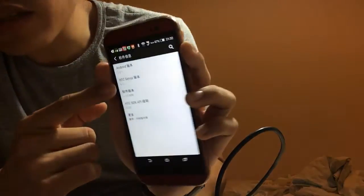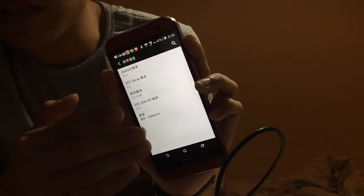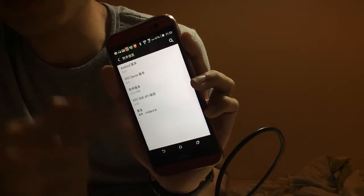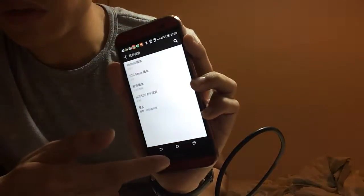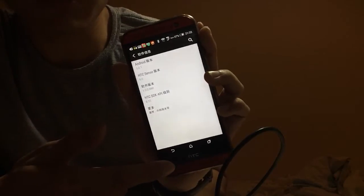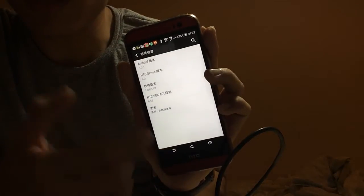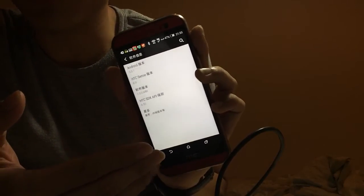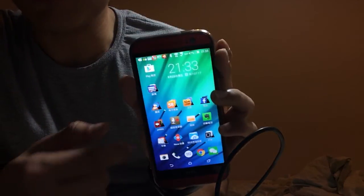Yes, it's HTC Sense 6. Although it's not the latest Sense 7, I think this is the most stable and smoothest ROM I've ever used for the HTC M8. The battery consumption is also very good. It also supports Qualcomm Quick Charge, so I think this ROM would not let you down. Thank you.